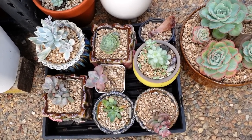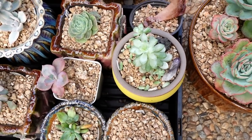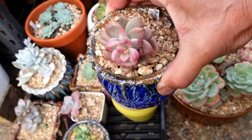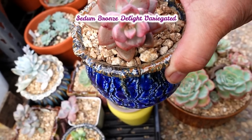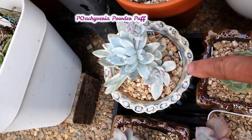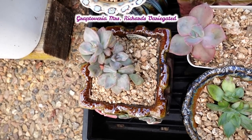I've repotted a couple of these plants. This one is Peaches and Cream Echeveria - some of them have been growing in their original pot that they came in, so I decided to repot them and put them in pretty pots. This one is a little bit of a slow grower - Bronze Delight, Sedum Bronze Delight Variegated. There are two of these variegated Powder Puff Pacheveria, so I decided to put them in one pot. And my beautiful Mrs. Richards deserves a beautiful pot too.